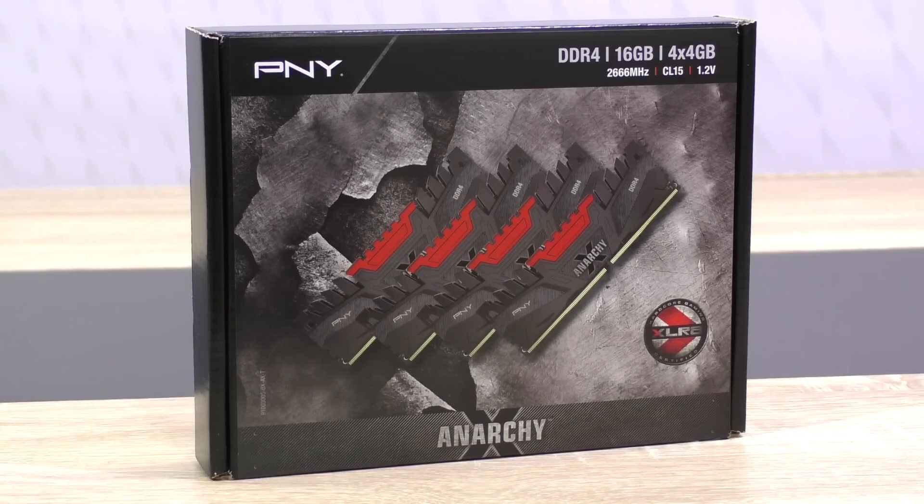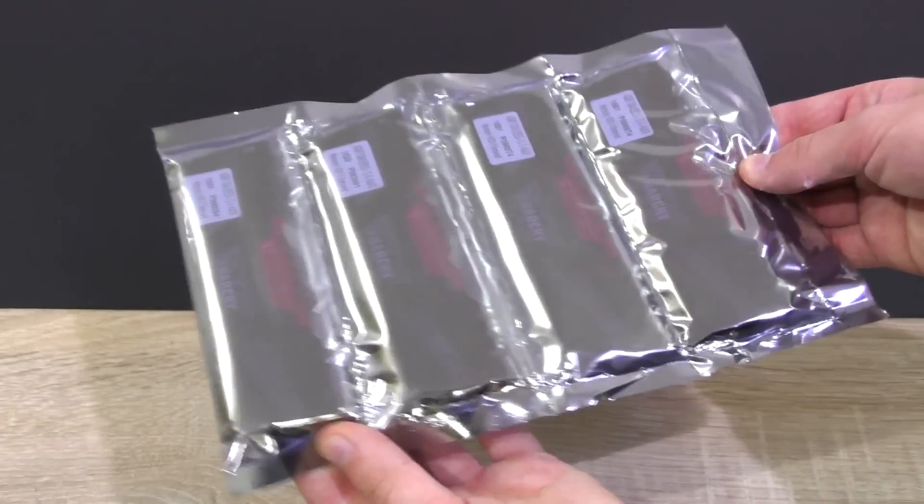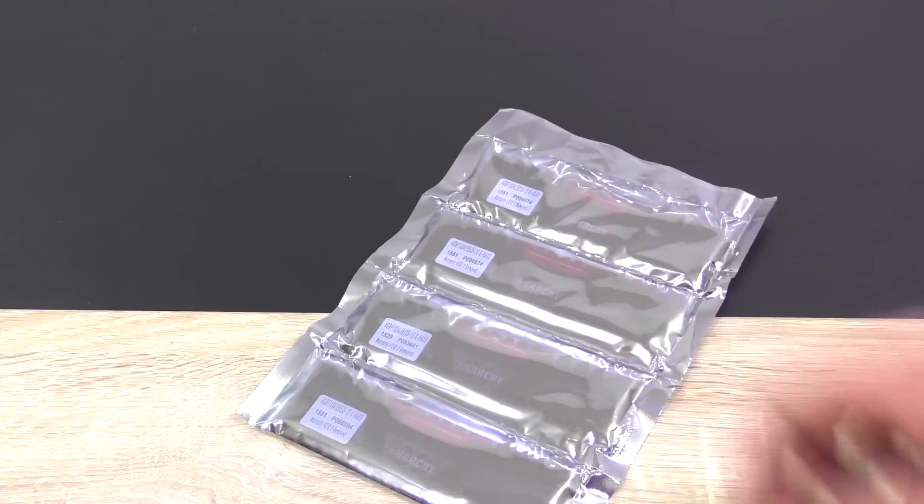Thanks a lot to PNY for sending me this memory kit to review. In the box are the 4 modules with anti-static protection — very simple, all we need.